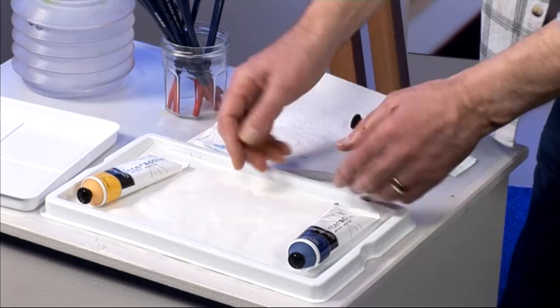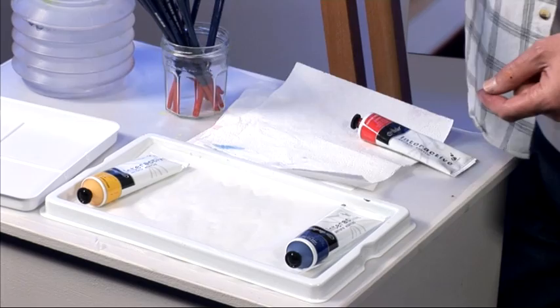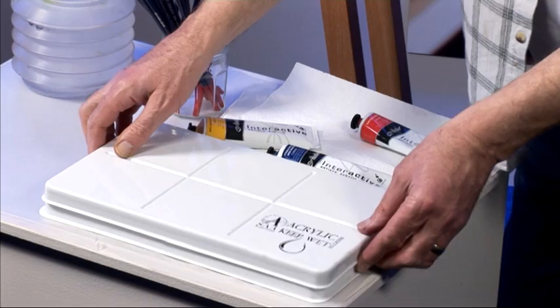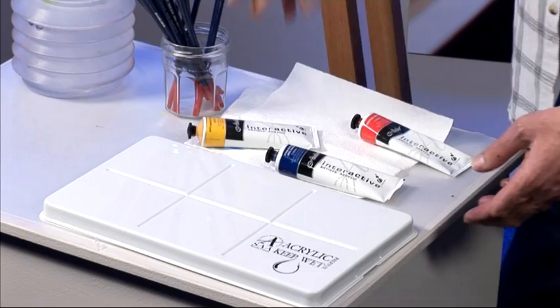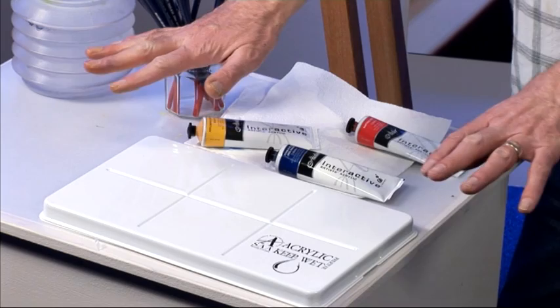That moisture in the sheet underneath seeps through the membrane and keeps the acrylic moist and workable for as long as you need it. If you're working all day and come to the end of the day with some colours still mixed up and want to come back the following day — no problem. Put the lid on top; it's a tight-fitting, airtight lid that will keep those paints moist for a couple of days. If you know you're going to leave it longer, perhaps for a week, just take a piece of tissue, damp it and tuck it in a corner — it keeps a damp atmosphere and the acrylics will keep moist for well over a week.